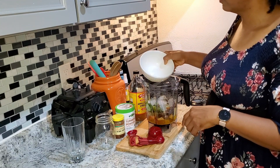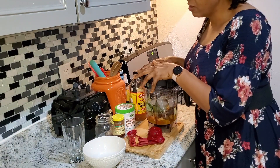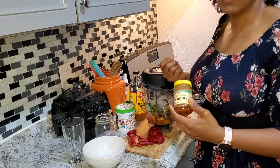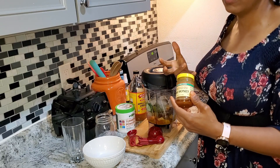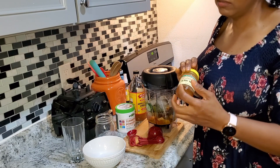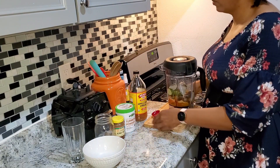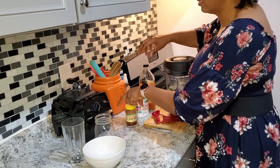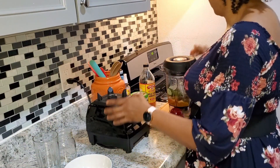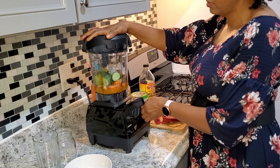A few ice cubes, just because. Also, if you don't have or don't like figs, you can add another apple for sweetness, or add some raw honey to your drink. All right, getting everything out of the way — we're going to get her going. It's going to be a meal in a jar. Let's go!